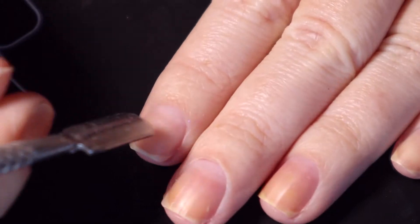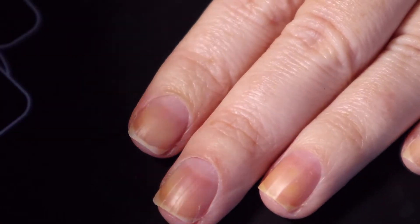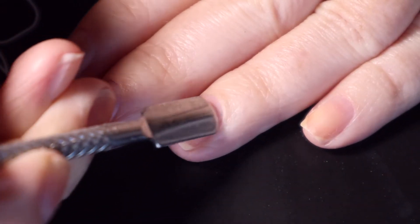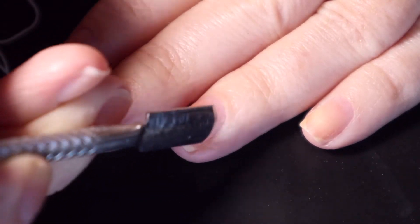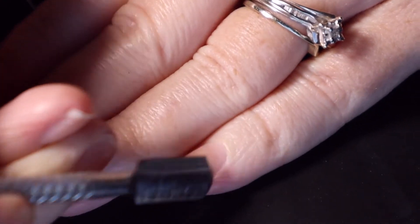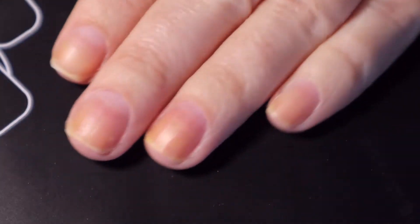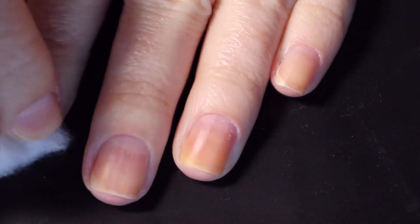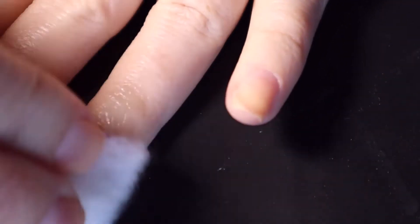To get this manicure to last long, you want to make sure you prep your nails properly — dehydrate and push back the cuticles, clean your cuticle area, get rid of any dead skin around there so there's no lifting. Also cap your tips when you're applying.